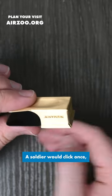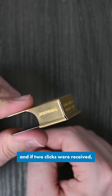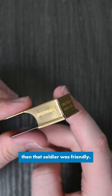A soldier would click once, and if two clicks were received, then that soldier was friendly.